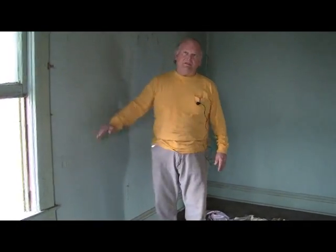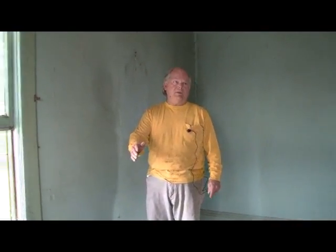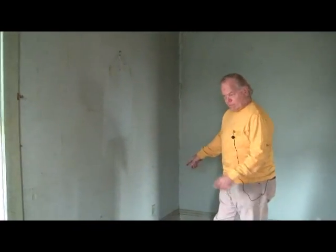Part of what we're going to do as we rebuild this is provide electricity that's up to code. We need to see an outlet every 12 feet, so we've got to get the outlets, switches, and lights properly installed.